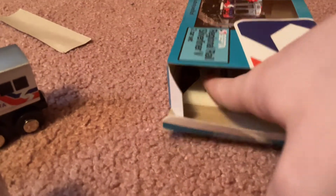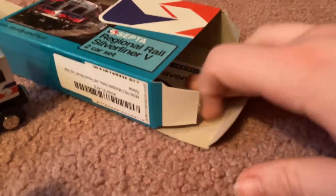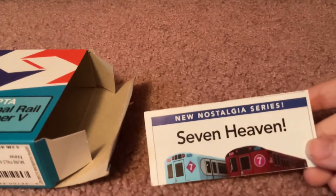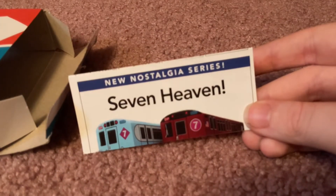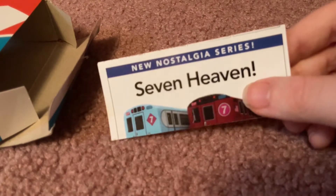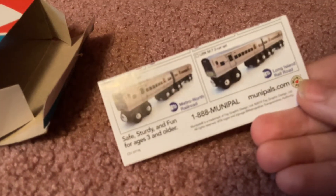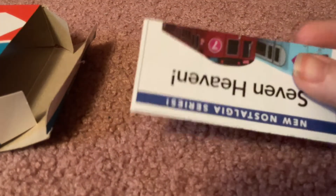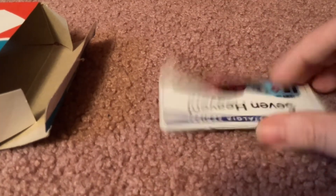I think it comes with a little manual or something like this. It says 'New Hoistics Series' — 'Seven Heaven' or something. As you can see, there's the back. It's listing different things — it's showing the company who made the Silveriner V.